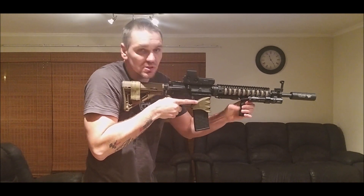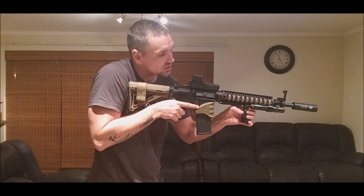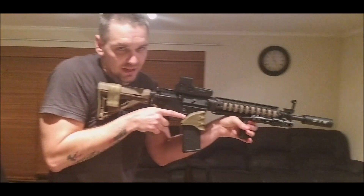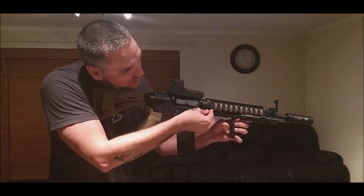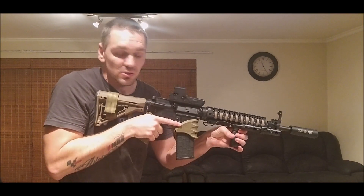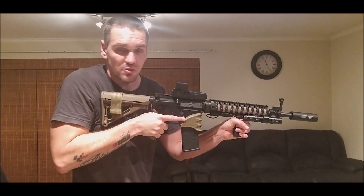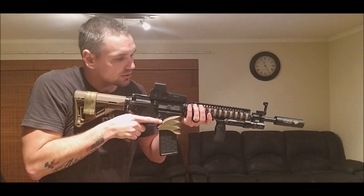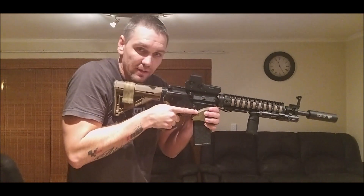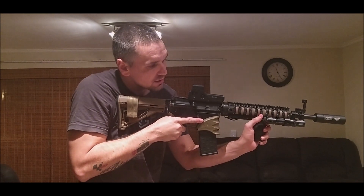Using the vertical grip, the back of the thumb can reach the remote switch — momentary if quickly touched, stays on until touched again. The cable is manageable; cable ties are included with the remote switch if needed. Three ways to access the switch: back of thumb with vertical grip, alternative thumb position, or index finger forward.